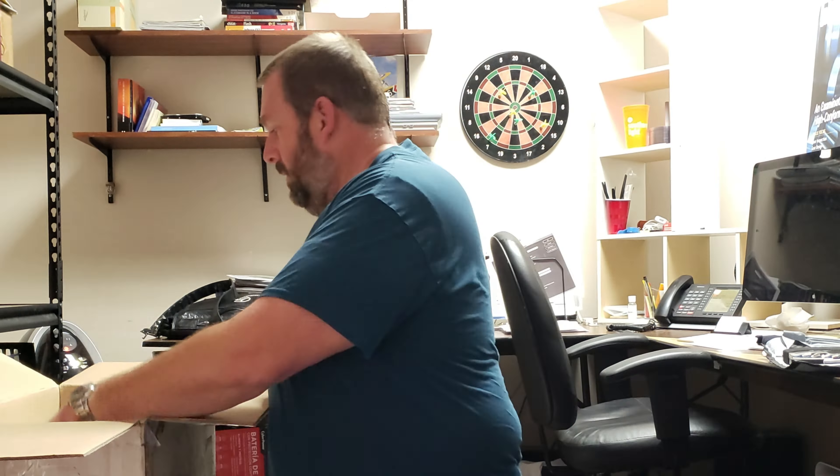I got the Mac Pro out of the box and the person who packaged this did a phenomenal job. Not only did they use the original packaging material that came with the Apple box, they even included some extra bubble wrap for that extra layer of protection — two thumbs up for them. I'm going to go ahead and take off this plastic from the Mac Pro, then shut it down and start swapping everything over, and I'll show you once we get it booted up that everything should be working.